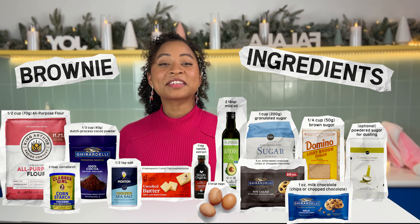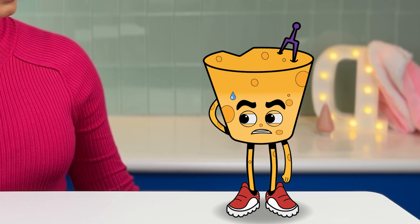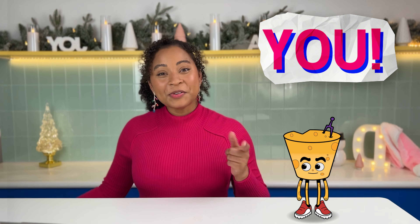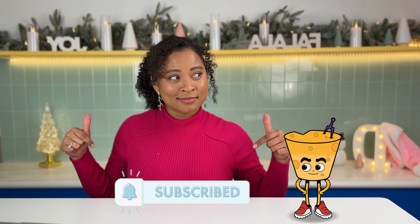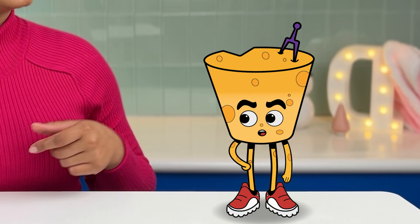First things first, let's gather everything we'll need. Looks like we're going to need 13 ingredients. 13? This is already starting off bad. Are you superstitious about that number, Wiz? Don't forget the number one ingredient we'll need — you. You at home are the special ingredient that makes my channel as sweet as these brownies. So make sure you subscribe, because we need our lucky number 14. Subscriptions beat superstitions.